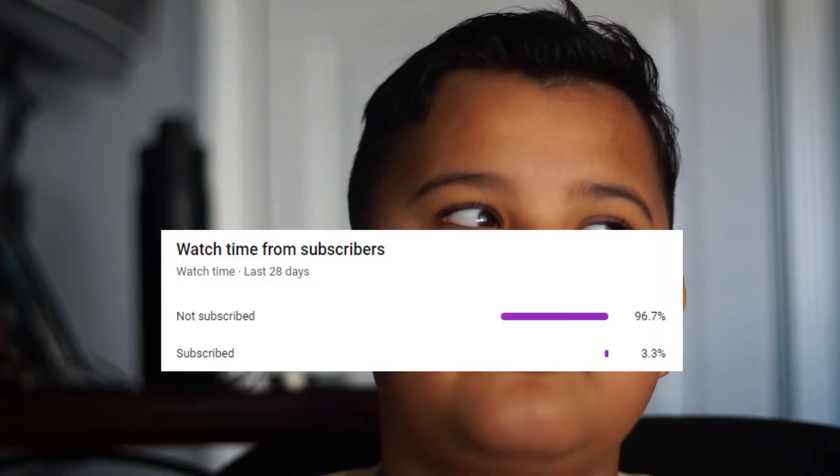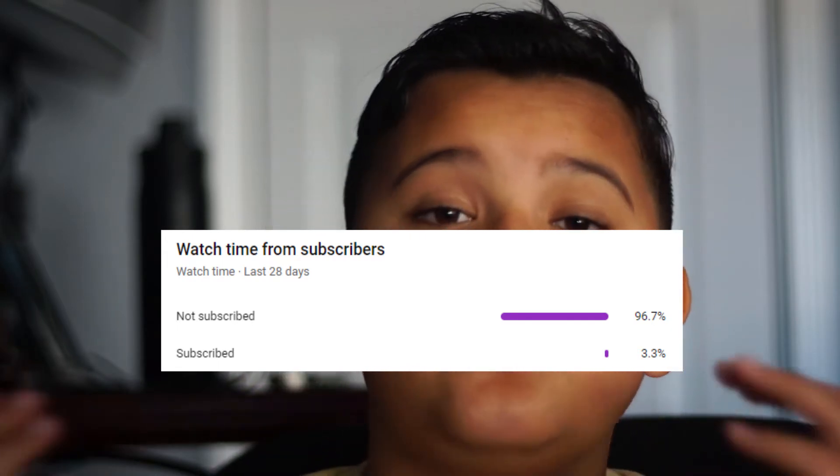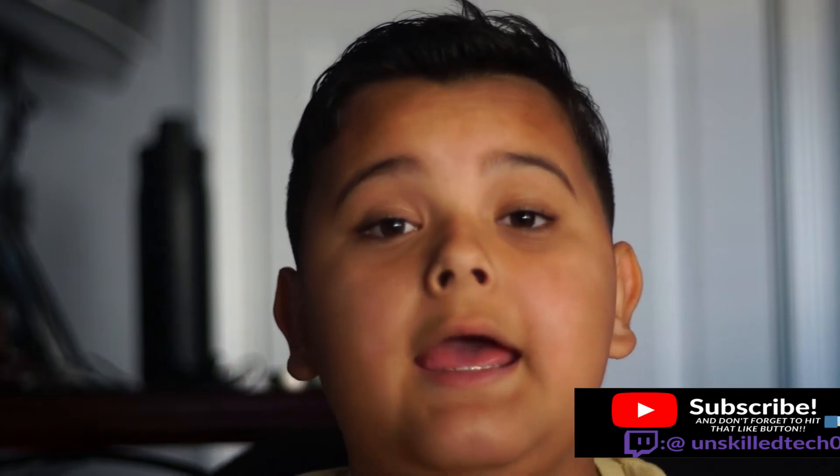I checked and 96 to 97 percent of you guys are not subscribed yet, so if you really like my videos make sure to subscribe with the notification bell so you're notified when all my videos come out.